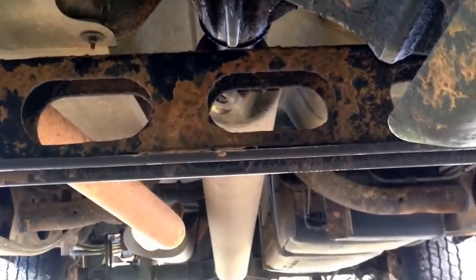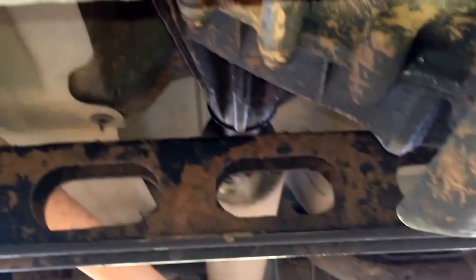We're up under the truck and the service engine light came on. Code P0151, which is sensor 1, bank 2, O2 sensor. I didn't look it up but I would assume bank 2 is the passenger side. They both look original, and this truck has 239,000 miles on it.